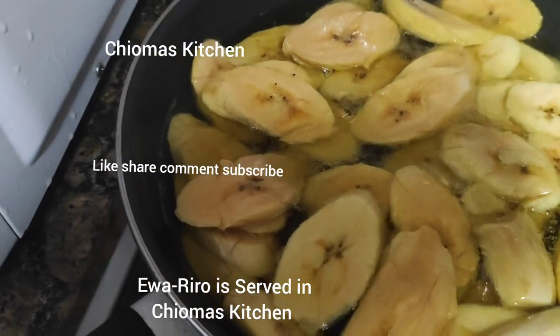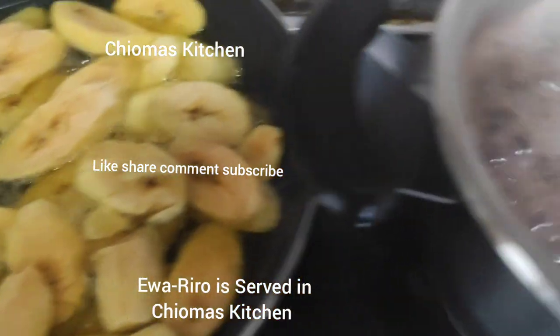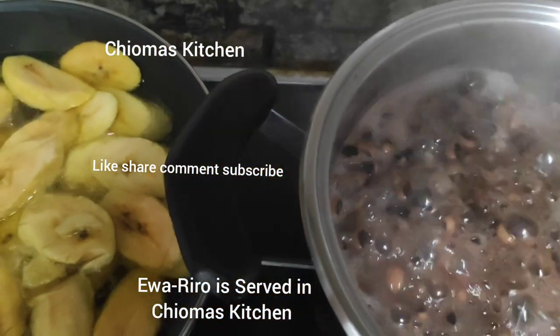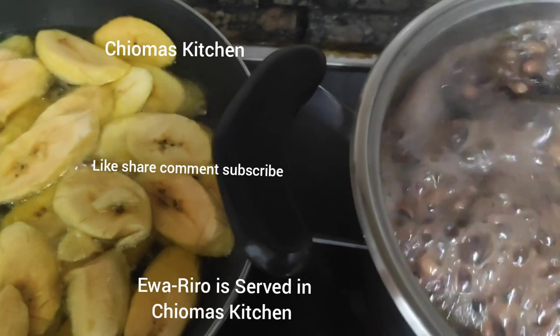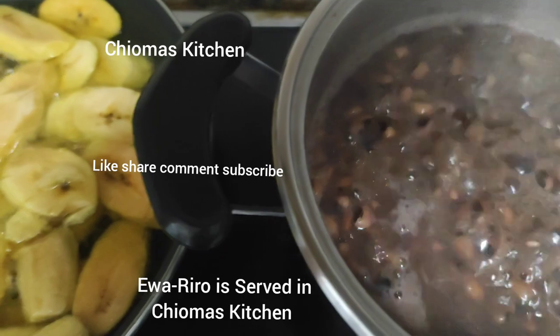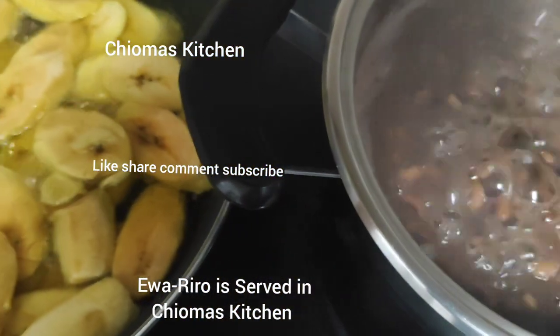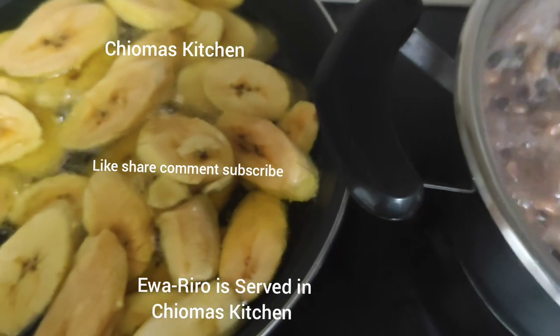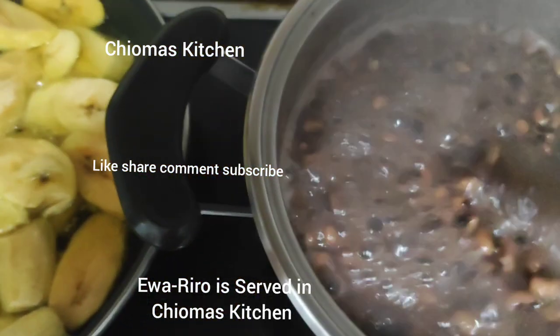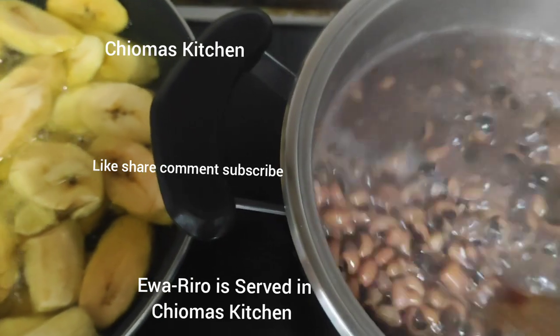Now we are frying the plantain and our beans is cooking here. You can see it is getting ready, small small it is getting ready. The beans is getting ready while the plantain is getting ready.